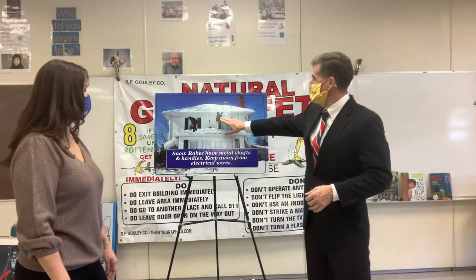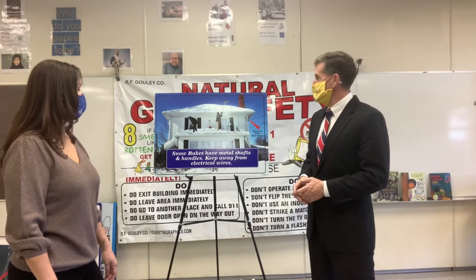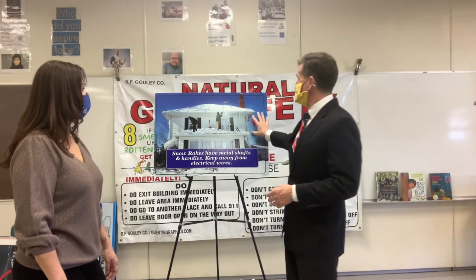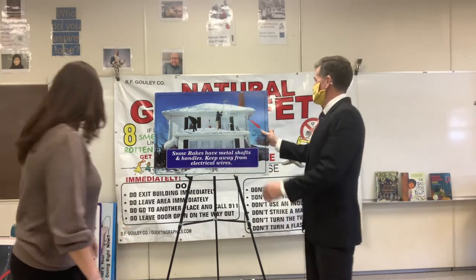If you were to see somebody being hurt by electricity, don't touch or grab them — just call 911. If you go to touch or grab them, you'll stick to them like a magnet. Before you do anything overhead, always look up and look around. Find where the danger is. Know where you're at.